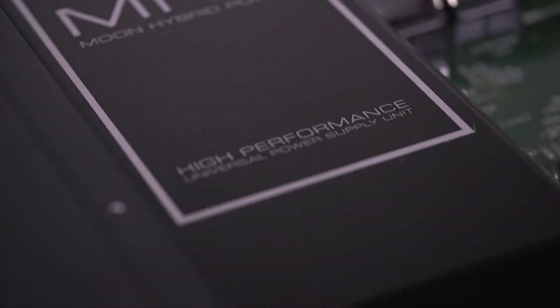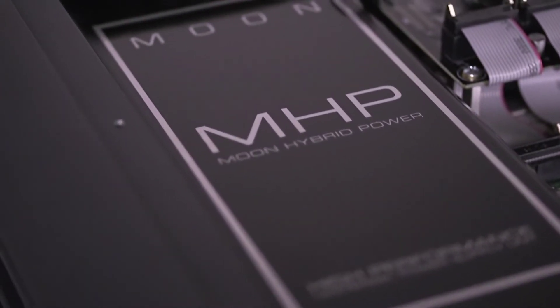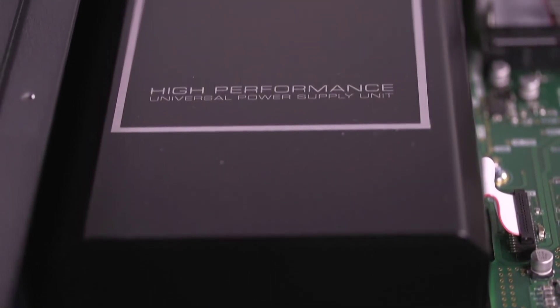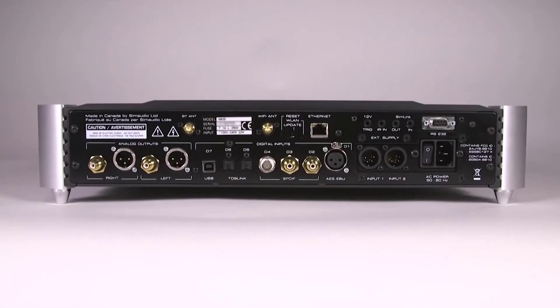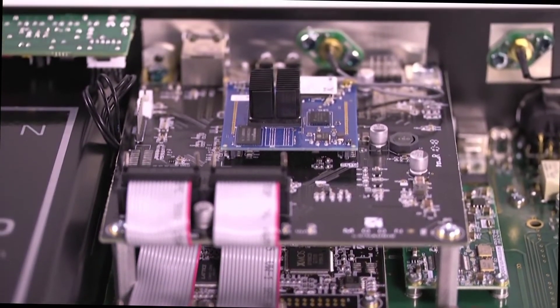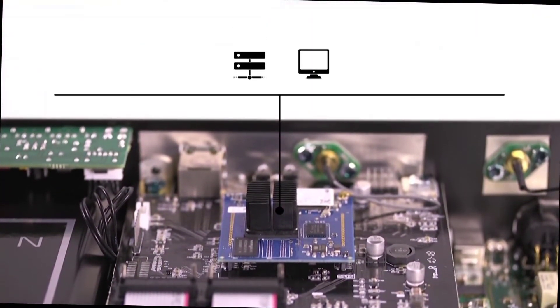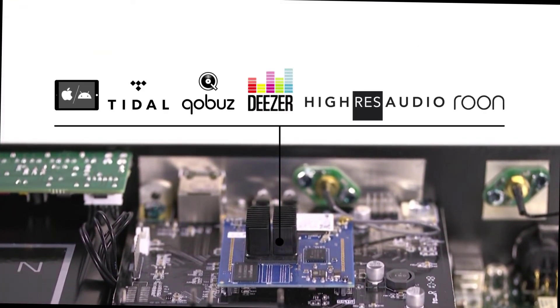The power supply of the Moon 680D is a Moon Hybrid Power Module, a brilliant technology that adapts instantaneously to voltage from 100V to 240V. The 680D has several digital inputs and is equipped with the Moon Mind 2 network player. You can stream music directly from your own NAS or computer, or from different streaming services such as Tidal Master, Koba Studio, Deezer iFi, iRes Audio, and Rune.